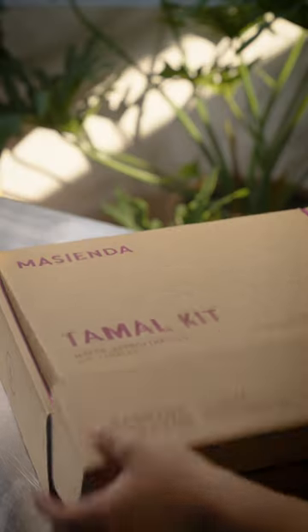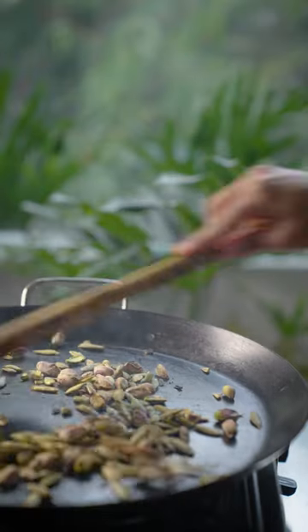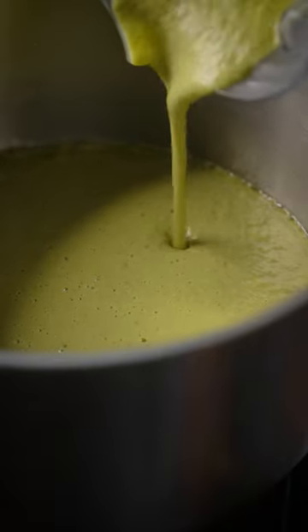Although tamales are eaten all year round, they really signify the comfort food of the holiday season for me. This recipe is inspired by my Zacatecana roots with a creamy pipian verde that starts with toasted pistachios and pepitas with fire roasted poblanos and jalapeños.